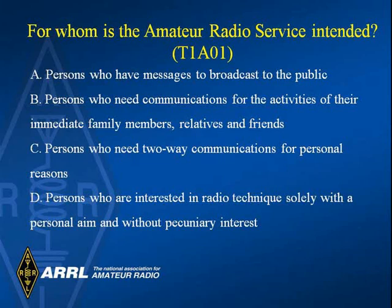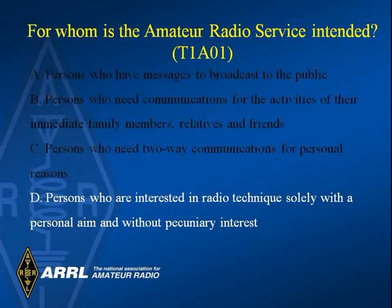Notice that this slide has gold lettering at the top, which means this is a question from the question pool. The question is: for whom is the amateur radio service intended? The answer is D — persons who are interested in radio technique solely with a personal aim and without pecuniary interest. In other words, just for fun and not for business.